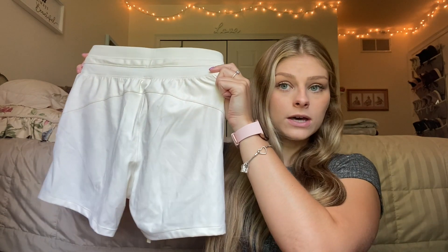They are longer than the other shorts that they have launched, which is wonderful because they cover your butt. If you're anything like me I just hate when I feel like my butt's hanging out, so these are a really good length.